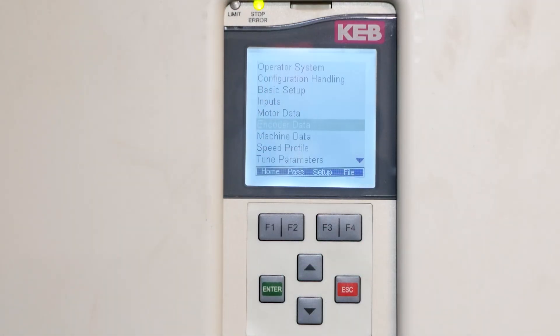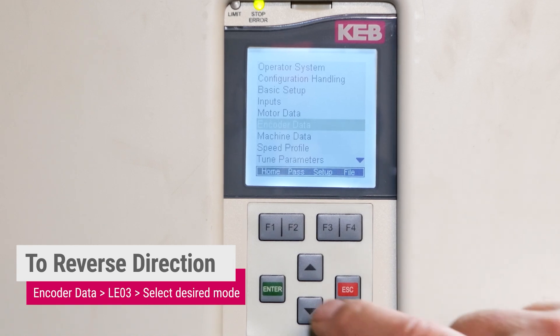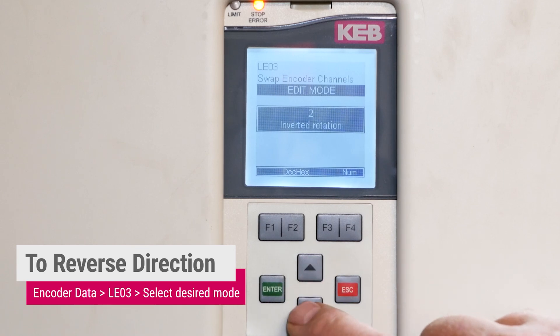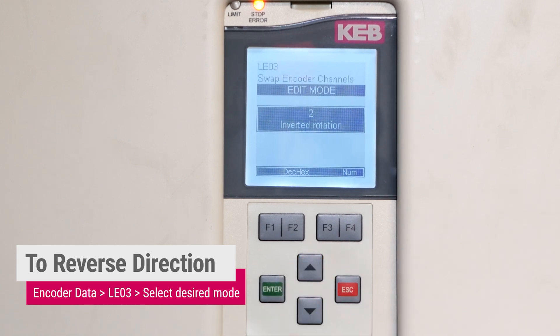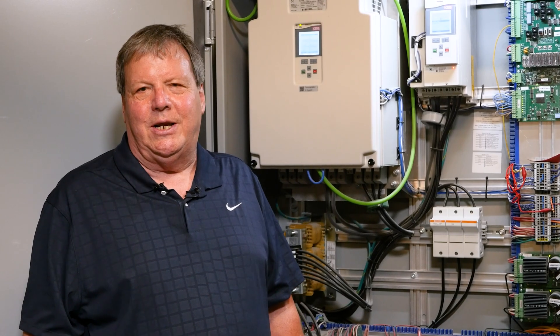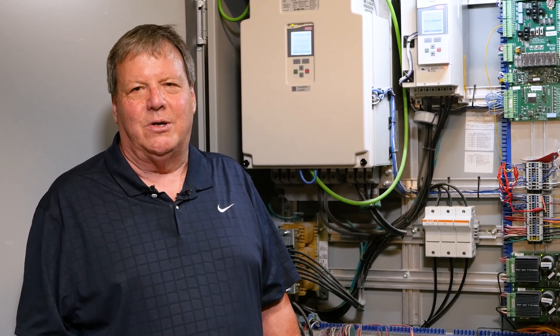When we finish the SPI learn and move the car, the direction may be backwards. To reverse the direction of the car, we need to go to encoder data, go down to LE03, enter, and there are several options. The standard default will be not inverted. If the car is running in the opposite direction, go to number 2 and select inverted rotation. Once we do that, the car will now run in the opposite direction. So we did a motor learn and an SPI learn with the C4 controller. The car is now ready to run on inspection mode.